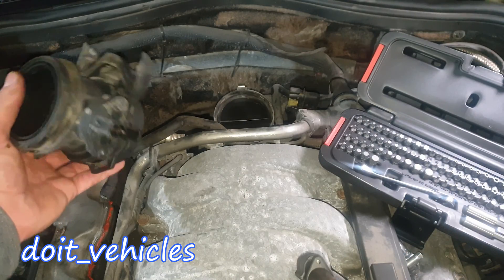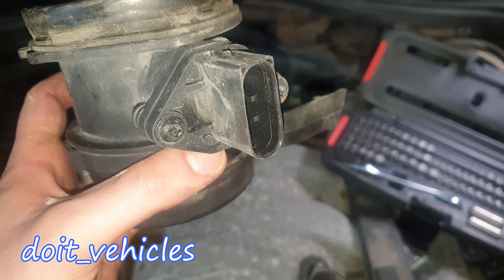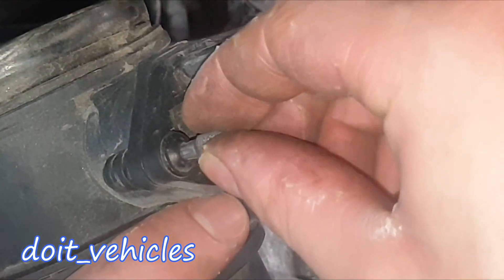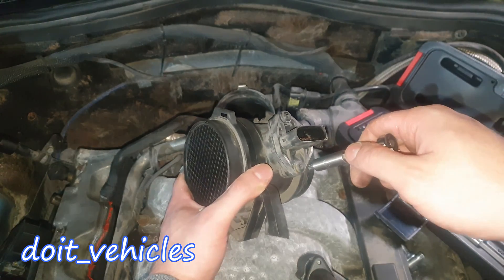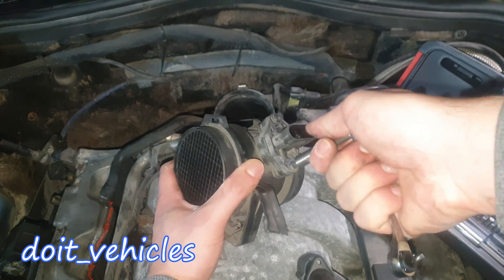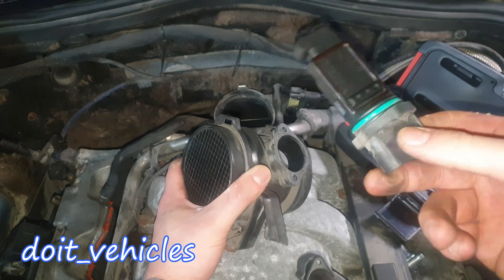Now I've got the sensor out with the connector there, and I want to take out the sensor from this assembly. There is a special bit called IPR and you're going to need number 25. You can see it fits perfectly in there. It's not absolutely necessary to take it out from here, but if you want to replace the sensor then you definitely need this.